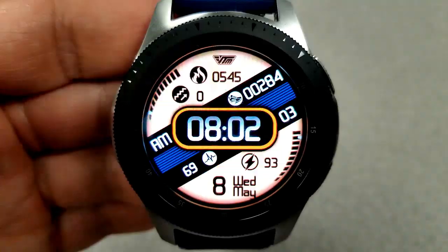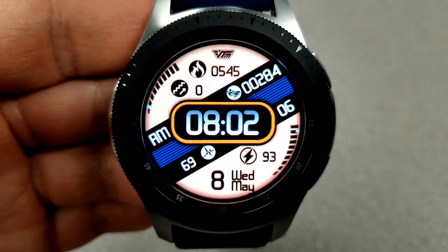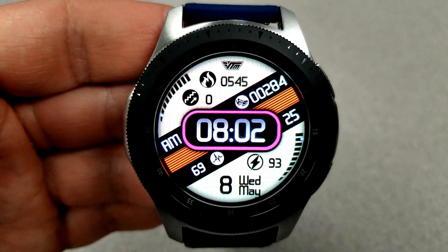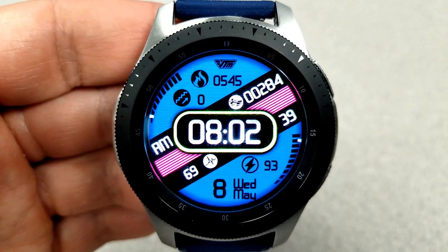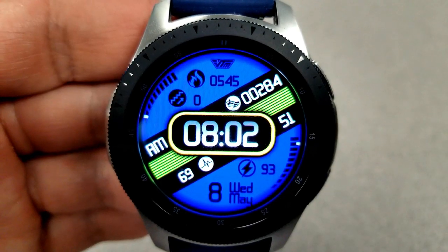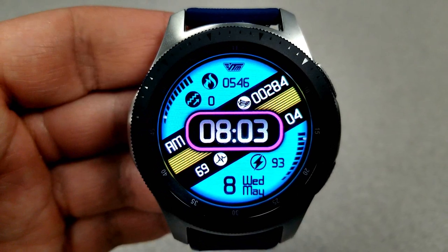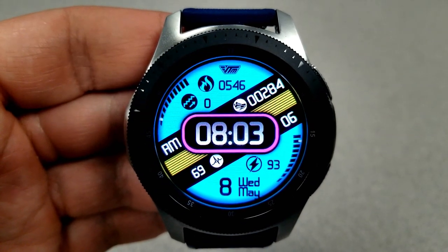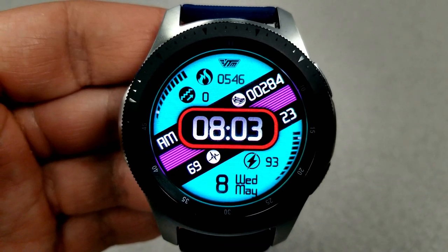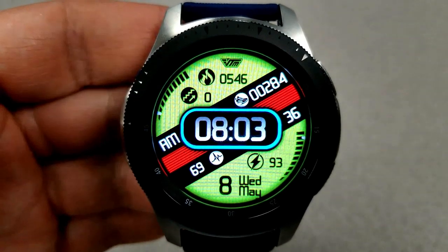That should be more than enough options as a daily face. Besides the themes, you also have various activity information spread out across the display. At the top you have your floors climbed and calories burnt, and just to the left you have a graphical steps goal measurement. In the middle of that ribbon you have your step count, and just underneath the time you also have your heart rate. At the bottom is the date along with your battery remaining, shown both as a percentage and as a graphical bar on the right-hand side. Finally, this one comes with nine app shortcuts, with seven fixed and two customizable.